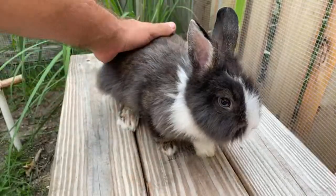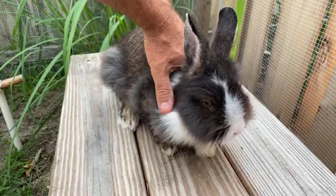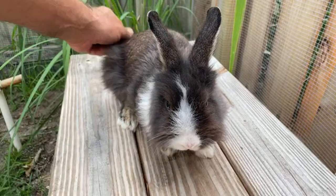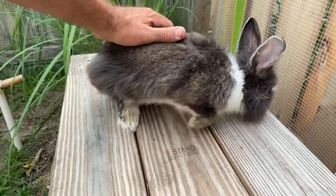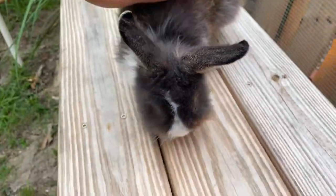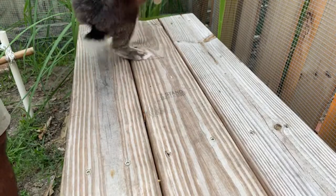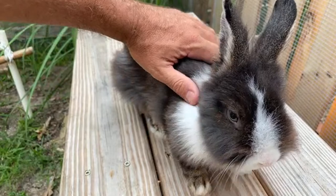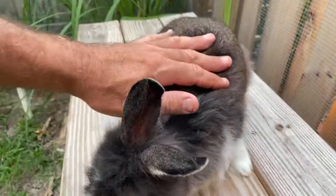I don't think rabbits fundamentally like to be picked up - I don't think that's a natural feeling for a rabbit at all. It's probably the last thing they feel when they're out in the wild: getting picked up by another animal and eaten. Although they get used to it, I don't think they ever really like it. As you can see, he calms down. They're prey animals, so of course they're going to be forever kind of nervous. He's a little rabbit too - he's not big. But so soft, it's incredible.